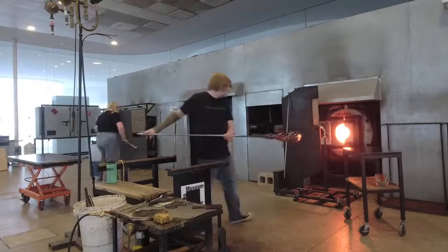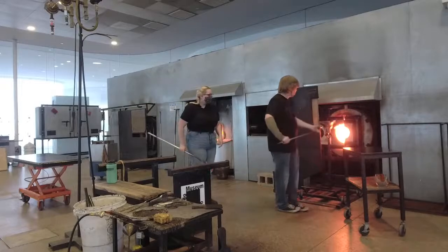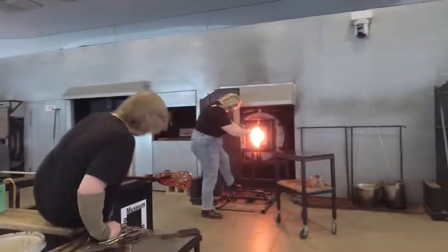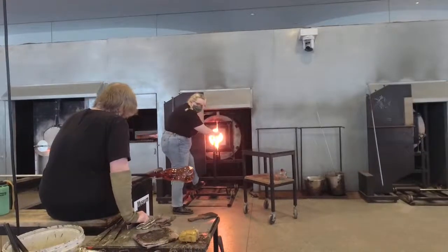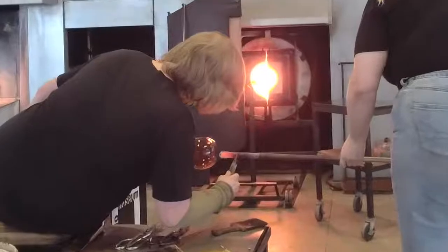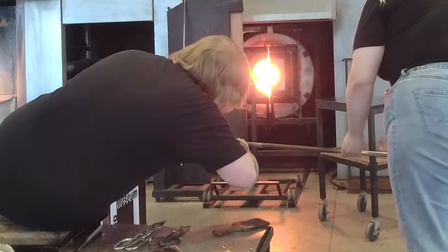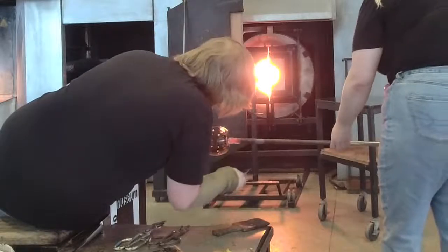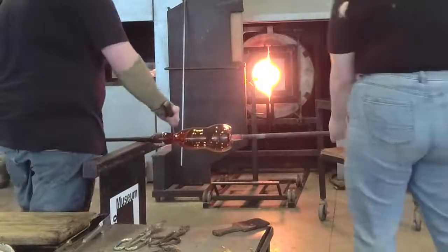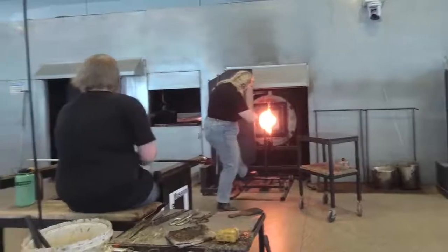I'm going to cool this pipe down just so that when Colin touches it, it's not super hot. I'm going to heat this guy back up. Since Colin put that jack line in, it's sort of telling the glass where we want it to break off. Colin can go ahead and stick me on — he wants to make sure he's nice and centered so he's going to turn a little bit. Colin's going to take a couple drops of water and put it onto that jack line, and he'll physically tap that off of the pipe. That reverb is enough to physically break the glass off. Now we can start working on the top.